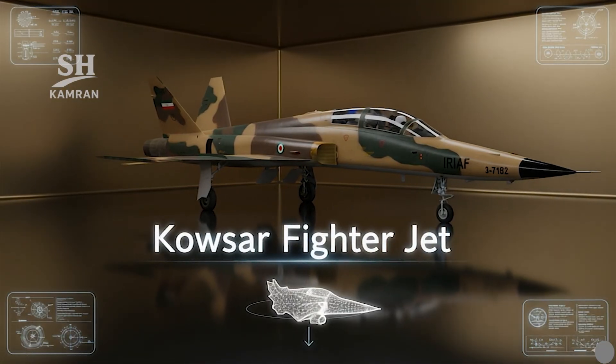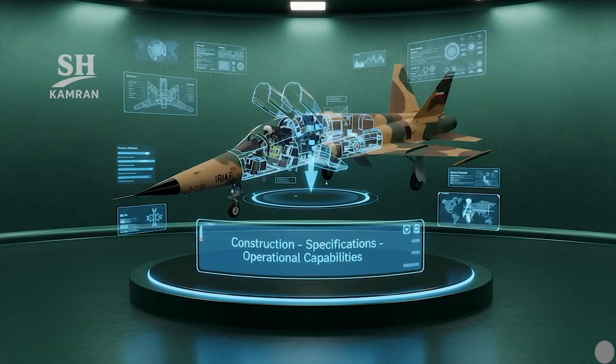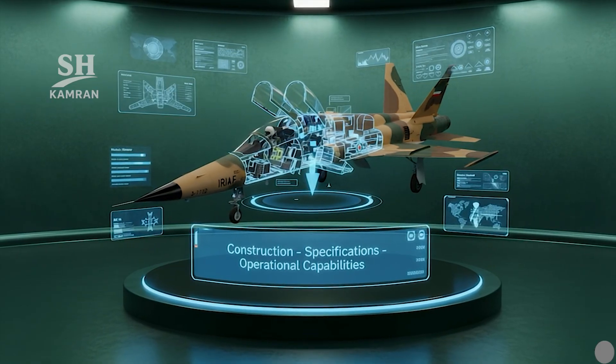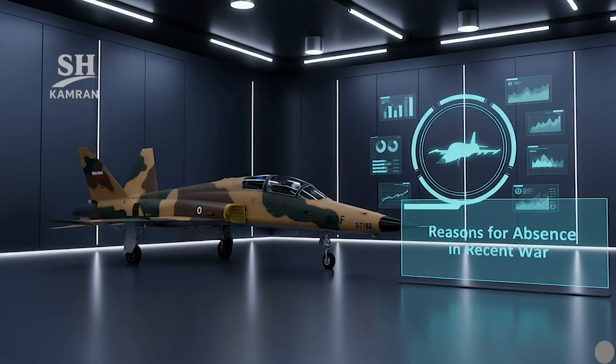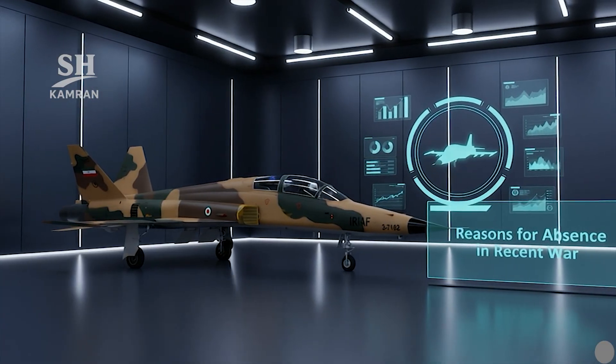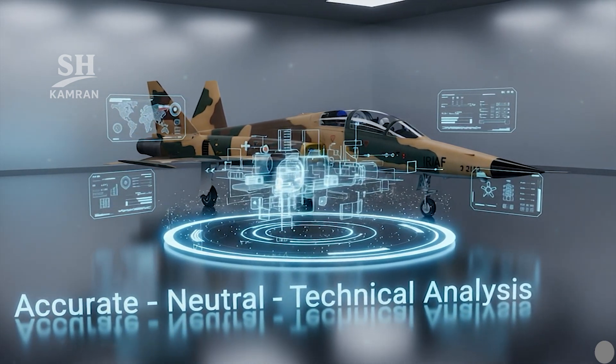In this video, we will examine Iran's Kausar fighter aircraft. We'll explore its development, specifications, and operational capabilities in detail. We'll also analyze why it did not participate in the recent war. This is a factual, objective, and technically grounded military assessment.